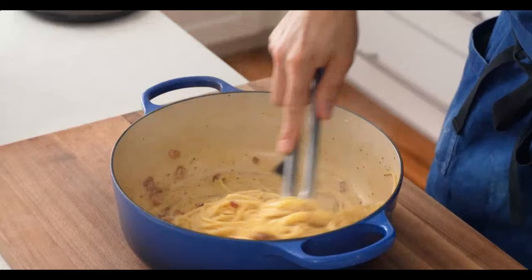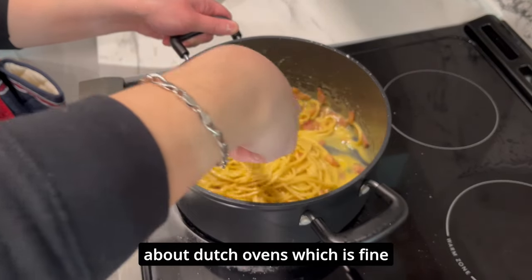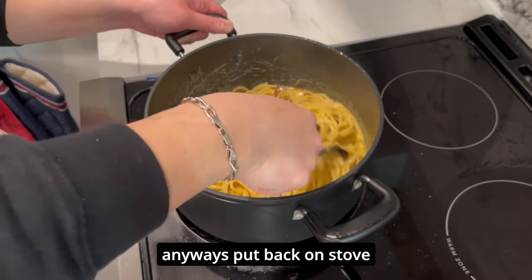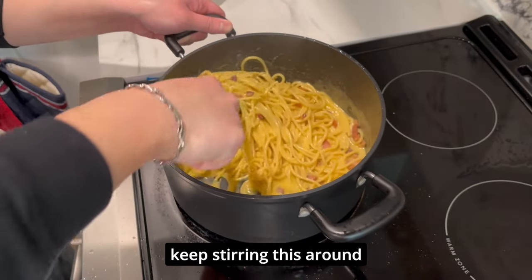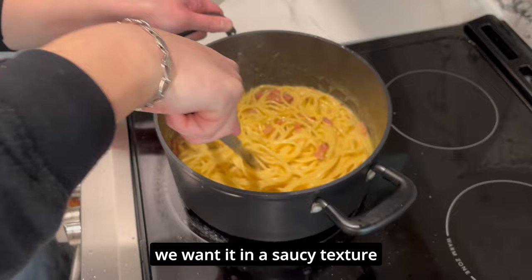I prefer this heavy Dutch oven because it stays hot for a while — though it cooled off a little bit more than I would have liked. It looks like the reference video is plugging a sponsored Dutch oven, which is fine. In my case I'm just going to use a regular pot from Costco; it does the same job. We put it back on the stove on very low heat and keep stirring continuously and non-stop so the eggs don't start cooking and we stay in a saucy texture.